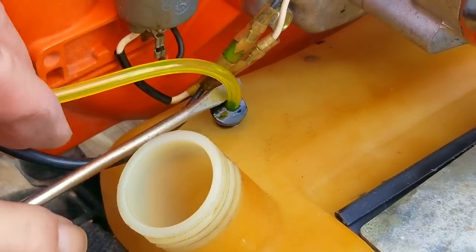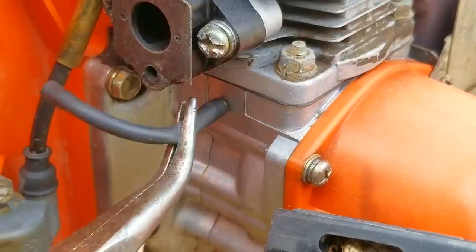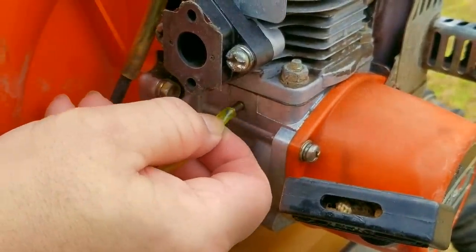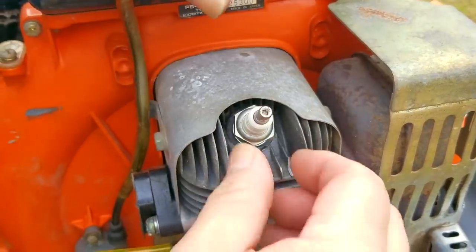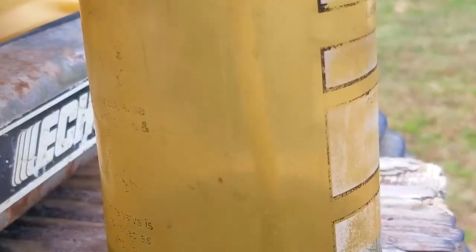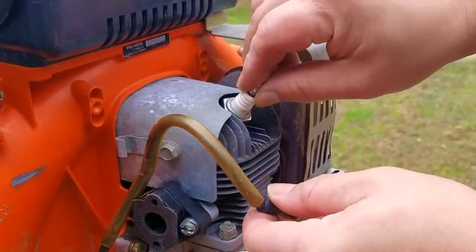After we get done with the filter line, I'm going to replace the shorter impulse line from the block. I don't think this was the issue, but it's only a few inches of line so it's not a big deal. Before I cut the line, I'm going to connect it to my chemical bottle — I want to see if I can see the pulses coming from the engine when I pull on the rope. The pulses from the engine help to work the pumping diaphragm inside the carb, and if I don't see any pulses from that line, the pump is not going to pull any fuel from the tank. I'm going to remove the spark plug to make it easier to pull. Fortunately, you can see the fuel pulsing in the pickup tube inside the bottle, confirming that we do have pulses coming from the engine to work the pump inside the carb.